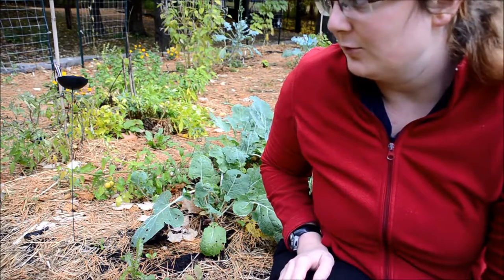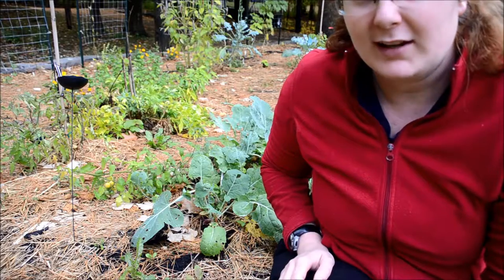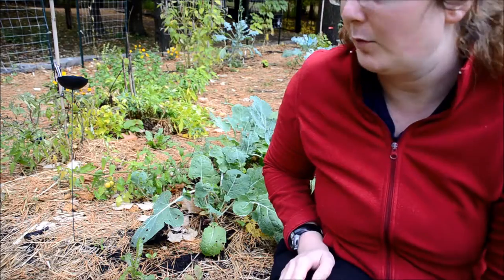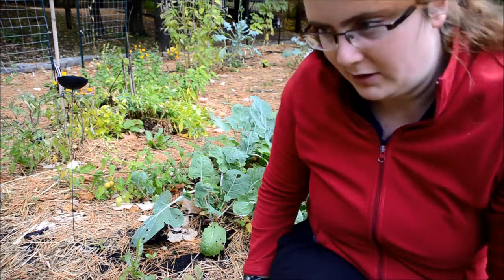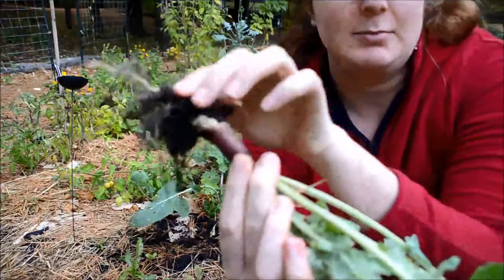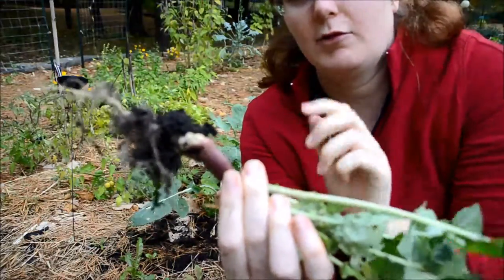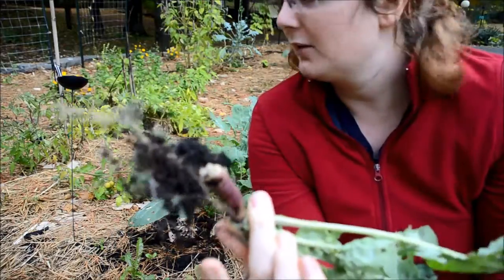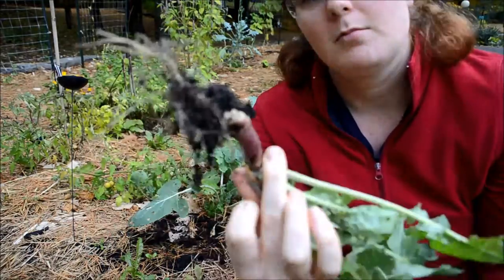I'll start first with my rutabaga. Because my soil wasn't the best for root vegetables, I'm not really expecting a lot, but I have seen a couple decent sized rutabagas. You can see this one has basically the start of a rutabaga but it just hasn't expanded at all, and that's kind of what I'm expecting for most of them.